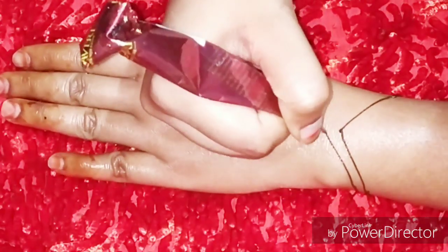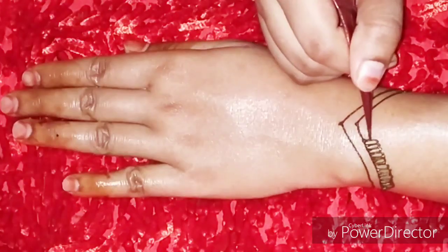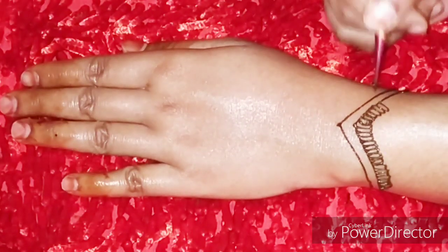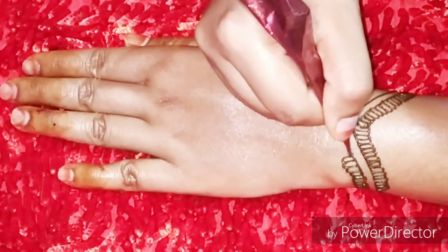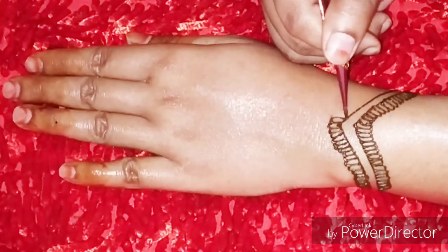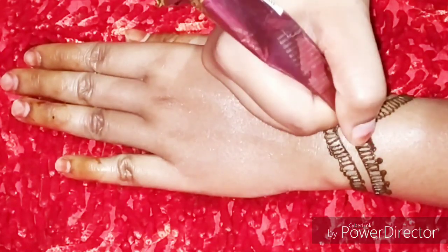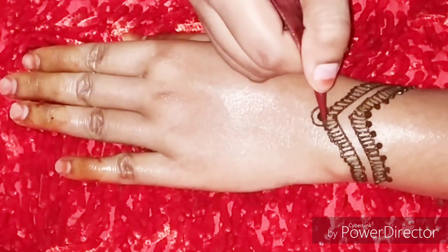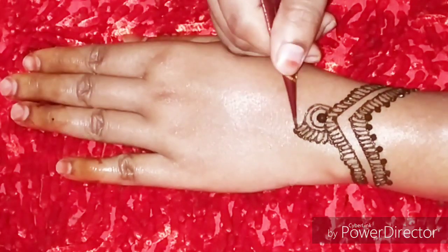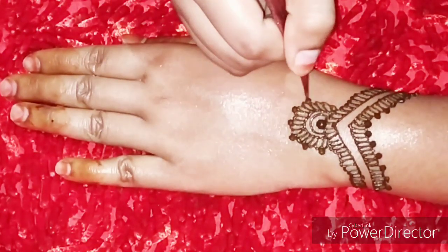Today I am going to share with you again a very easy and simple mehndi design for the backhand. Yes friends, in my previous videos I had a request to show more designs in this way. So I am sharing again a very easy and simple design. I hope you all will like this design — these steps are very basic, and the flower I have used is a basic flower. It is easy to make.